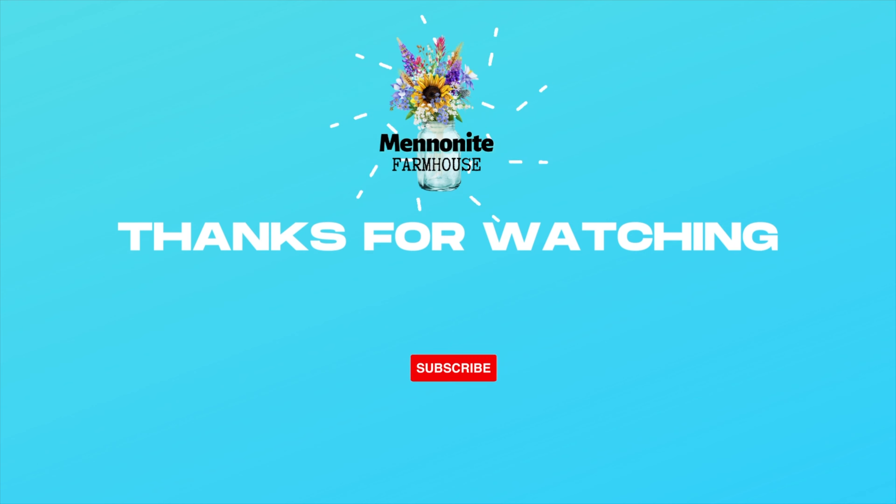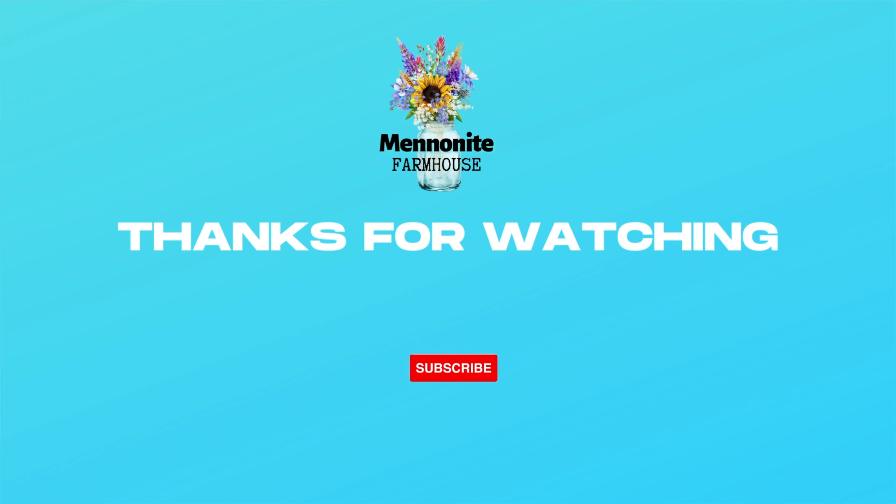Thanks so very much for watching. If you're loving the content of this video, may I suggest you watch this next. Take care and God bless you.